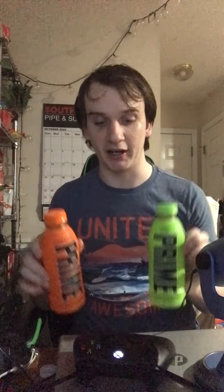I got orange prime and I got green prime. I'm actually going to try them on camera. I already tried red prime, so in this video we're going to try out green prime and orange prime versus each other. Here we go — opening up orange prime.